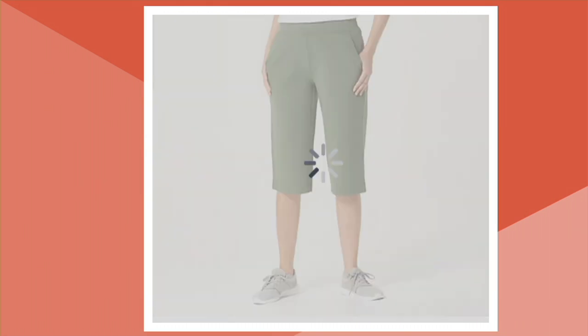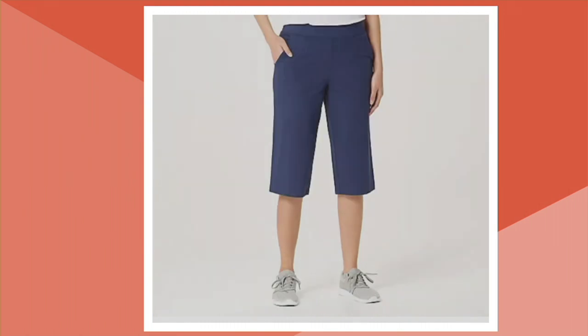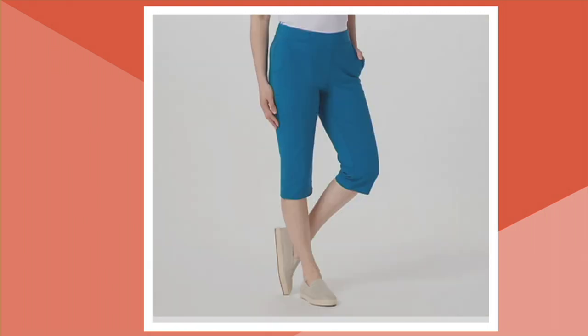That's black. Less than 100 there. Dark olive, which is the color that I've been wearing. Navy and Tuscan teal — very pretty. Extra extra small to 5X on these, and remember a 17-inch inseam, cotton-spandex blend, machine wash and tumble dry.